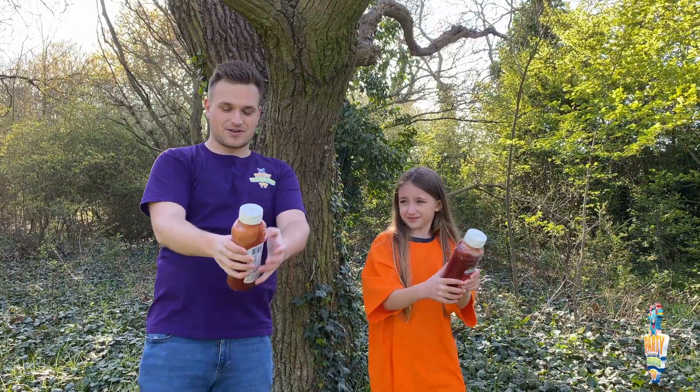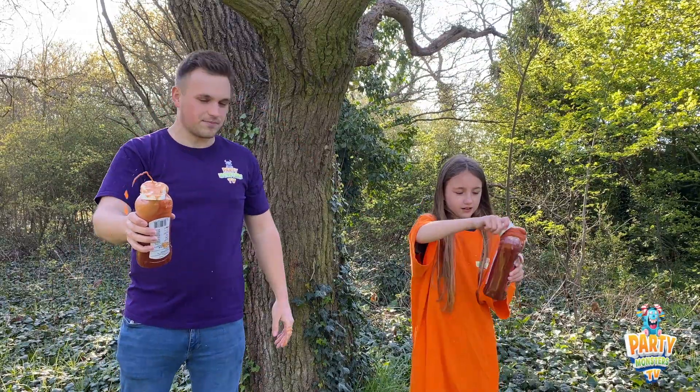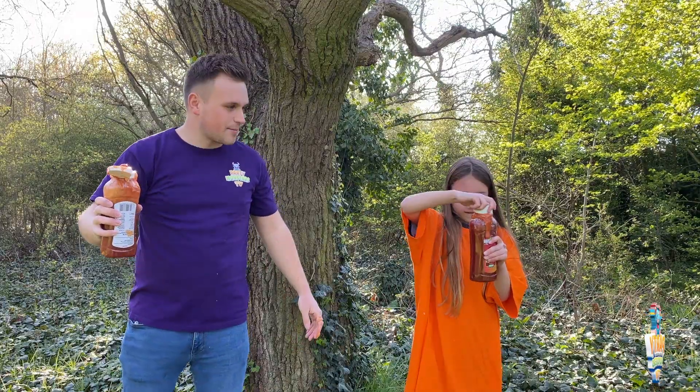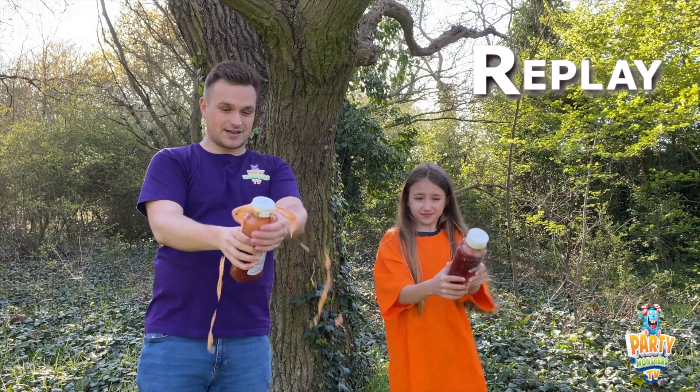Ready? Go! Mine's expanded too — that happened. That one went. Don't shake it near anyone!